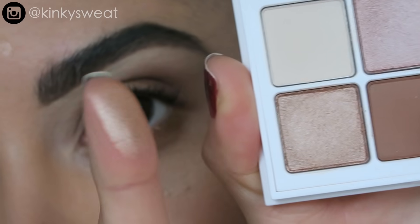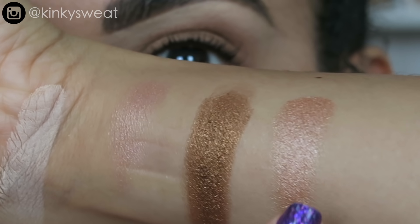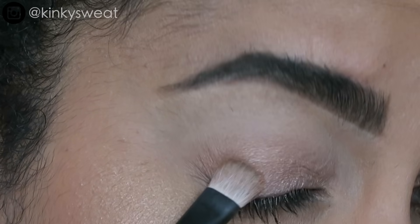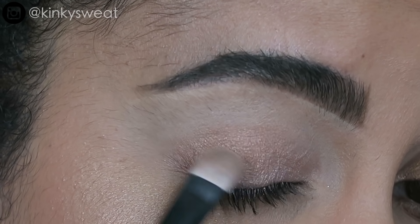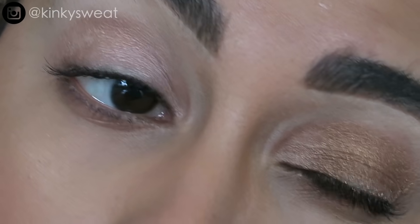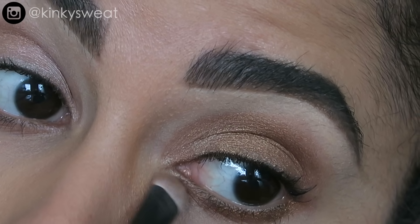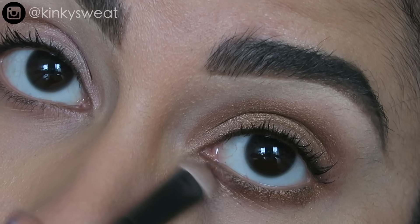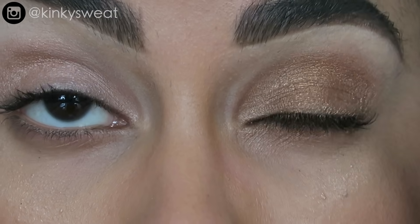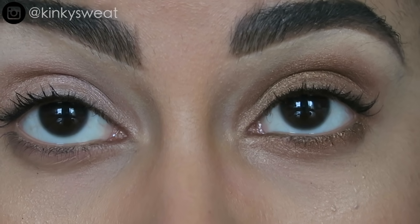Next up we have Velvet Cuffs, which is lighter in texture and more of a rose gold tone. I'll pat that on the outer V to add contrast with the lighter shimmer shade. You could also use Velvet Cuffs on the inner corner with the bronzy shade to add some highlight there. Tequila Night is definitely the most full-bodied shimmer out of the three shimmer shades.